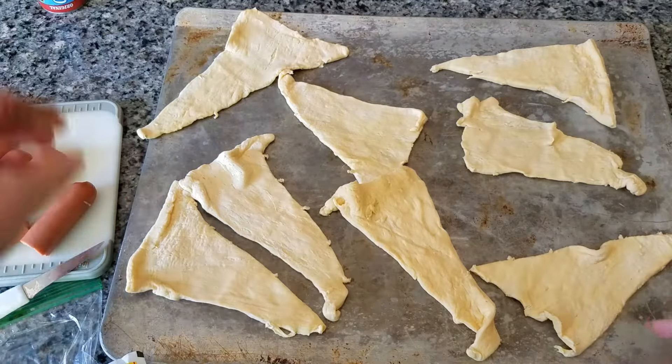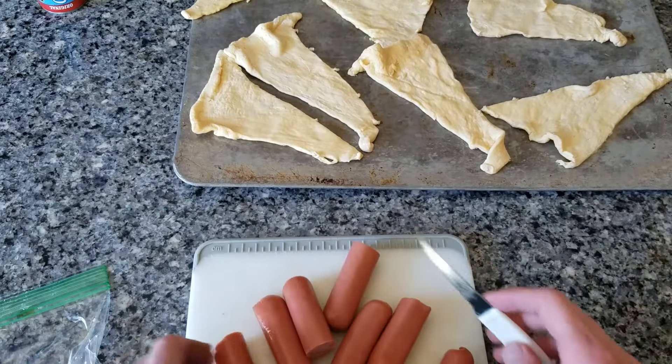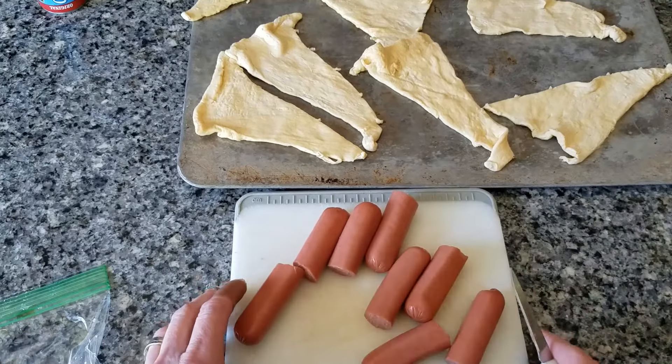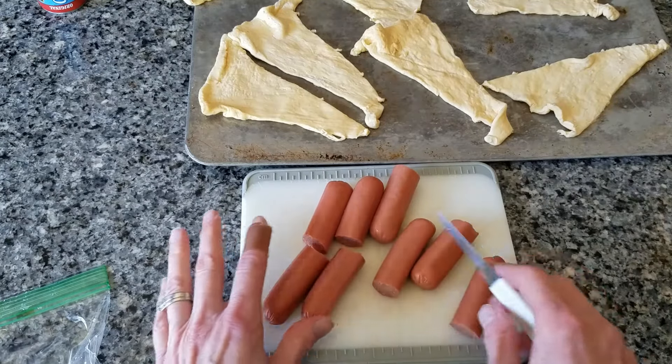Now the next thing we're going to do is we're going to be cutting hot dogs in half. Again, I started doing that a little bit to save time. I just put a hot dog, cut in half — and kids, this is something your mom should do, or at least have your mom there if that's okay with her to cut.